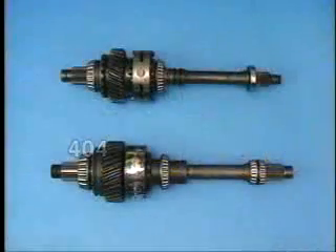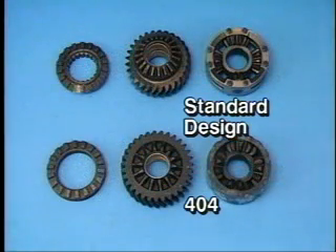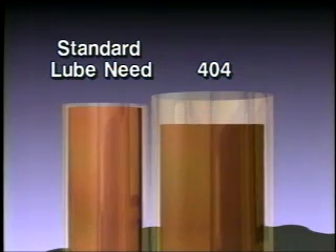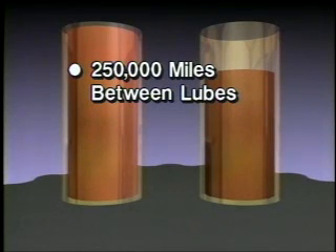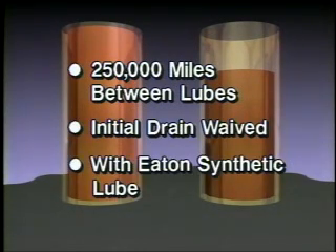The secret? We've turned fat into muscle, cutting weight out where it doesn't count to beef up the power divider through shafts, diff, lockout clutch, and gearing. Want lower operating costs? The smaller 404 bowl requires less lube. Also, lube intervals have been extended to 250,000 miles, and the initial drain is waived when using Eaton synthetic lube.